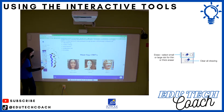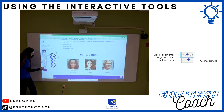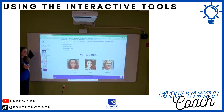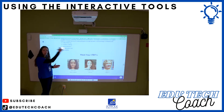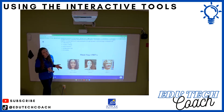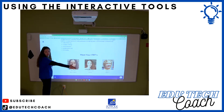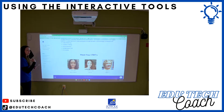To erase the whole board, if you've written a lot on your interactive whiteboard, you can hit the button that looks like a board with an eraser on it, and it will ask if you want to clear all your annotations. Just click yes and you have a clean slate. Note that any virtual student will only see what's on your computer screen — they will not see what you're annotating with your pens or your finger.